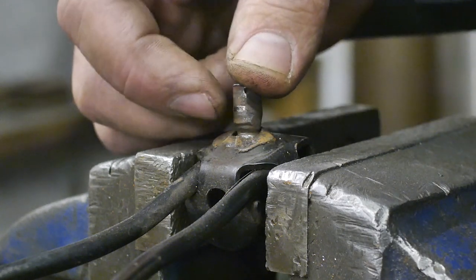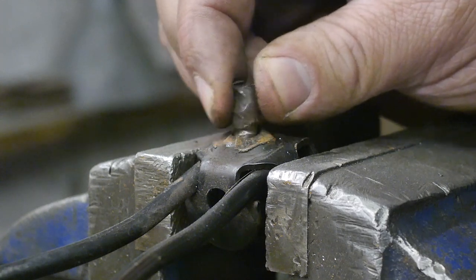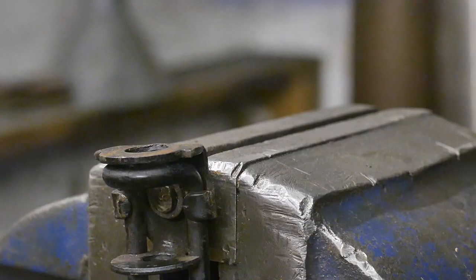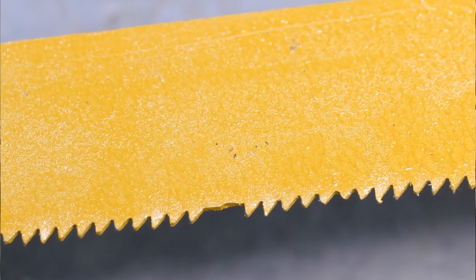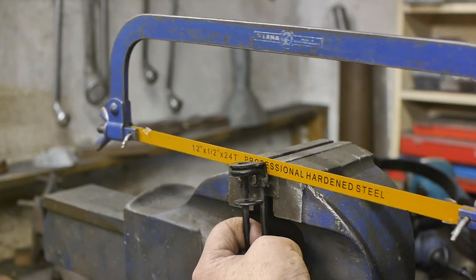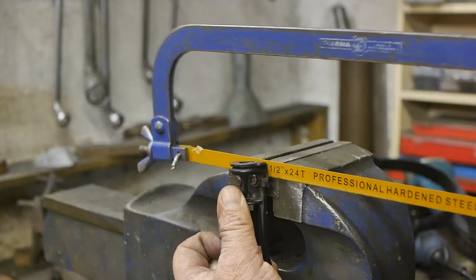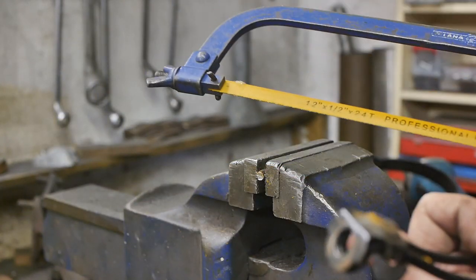I could try the hacksaw again — this worn-down part might be soft enough for the chinesium teeth to survive. I got plenty of chinesium hacksaw blades. A brand new professionally hardened steel chinesium blade that is already missing a couple of teeth. Let's see if I can cut through this worn part — there shouldn't be any case hardening here. It feels good, I think something is happening. This is working. Got it.